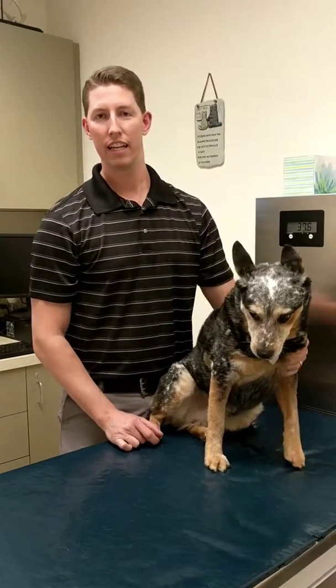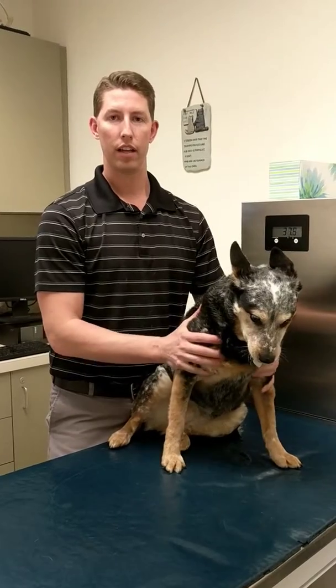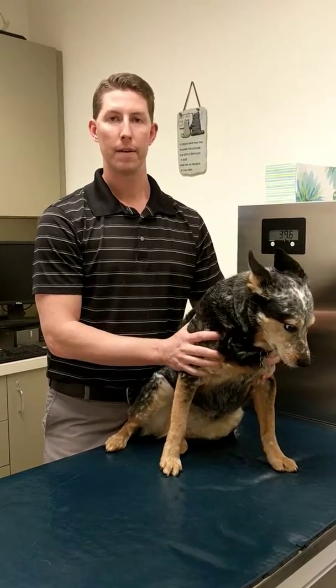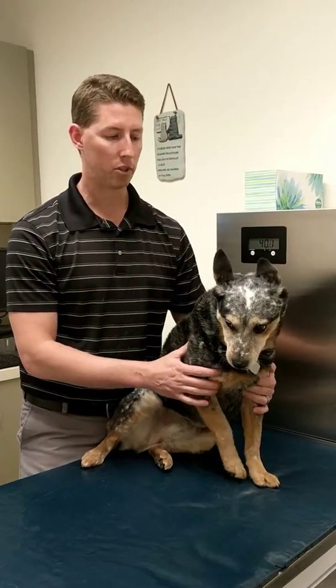Hi everyone, Dr. John here. Today I'm going to show you how you at home can see how we restrain pets comfortably and safely so that we can do various procedures and exams on them.